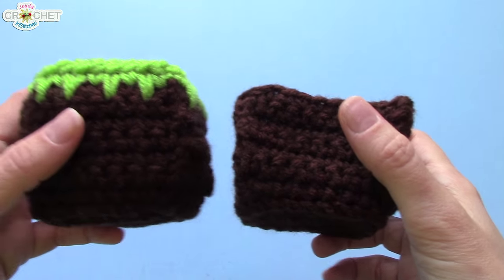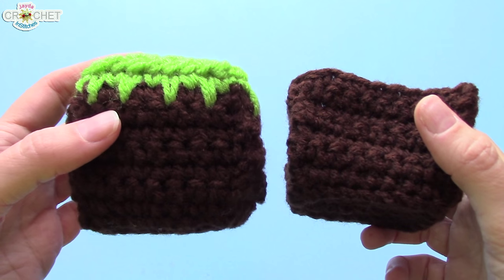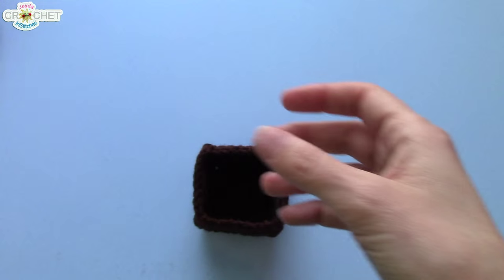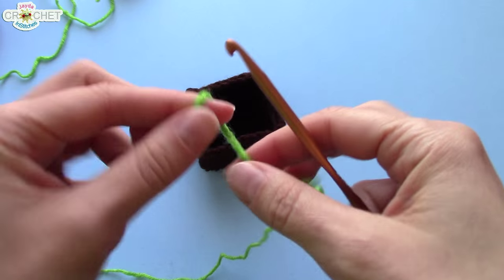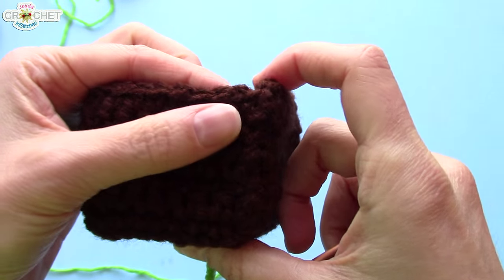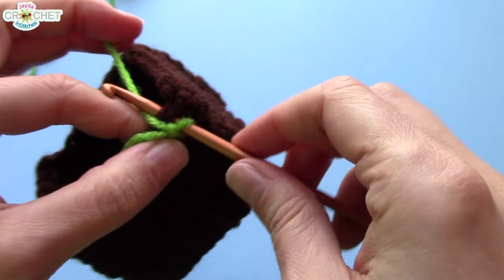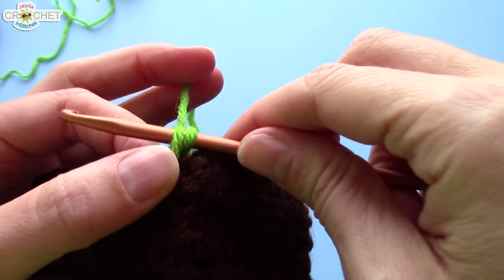Now, you might be thinking — the top and bottom are both eight by eight, and the sides are eight by seven. So what are we going to do to make it look perfectly cube-like? Well, that's where this extra row comes in across the top of our almost finished cube. Before we sew on our top piece, set it to the side, grab your green yarn again and your crochet hook. Make a slip knot, grab your cube, pick a side, any side, and attach your green yarn to one of the corners of the top of one of the sides. You can attach it with a single crochet — pull up a loop, make sure you've got that slip knot on your hook, pull back through both, and you've attached with a single crochet.